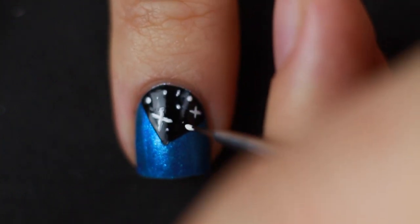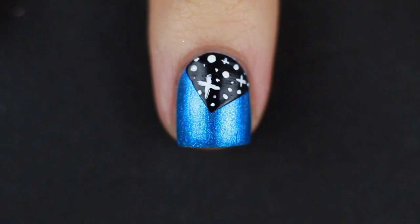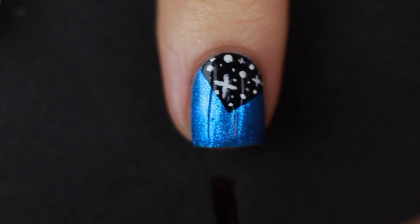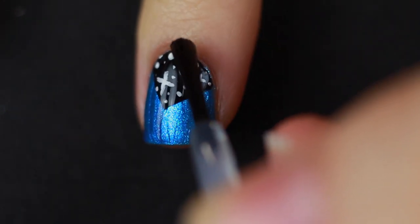You can use a toothpick, a pencil — there are so many different options. I actually have a video about DIY dotting tools; I'll put that in the cards. Anyway, that's actually the whole design — it's super easy. You just do the same thing on every nail in different spots.